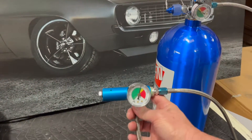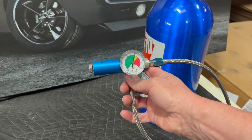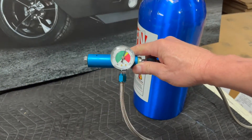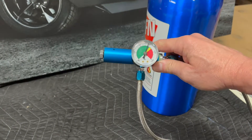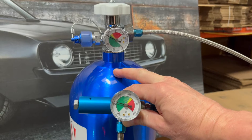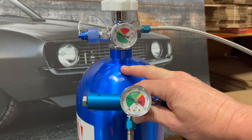For a regulator to start regulating the pressure, the nitrous system has to be activated. I'm going to activate the nitrous system, and you can watch how the regulator regulates the pressure. As you can see, the regulator regulates the pressure down compared to the bottle pressure.